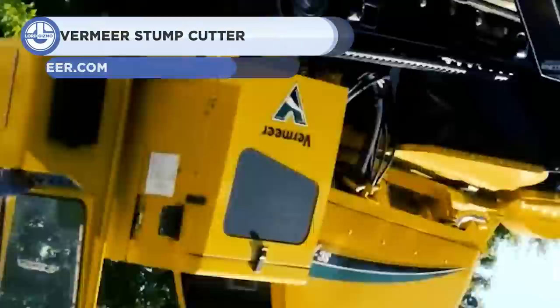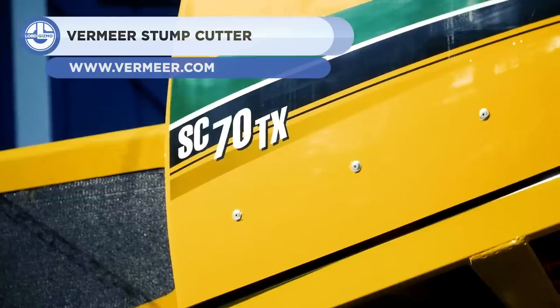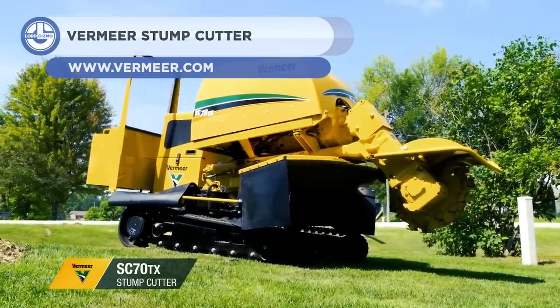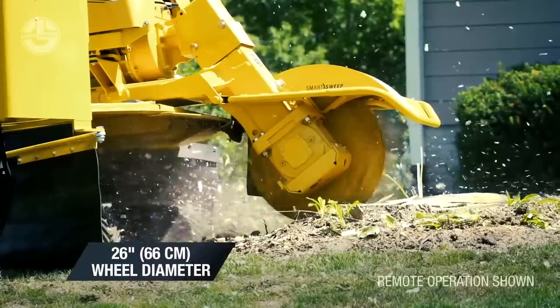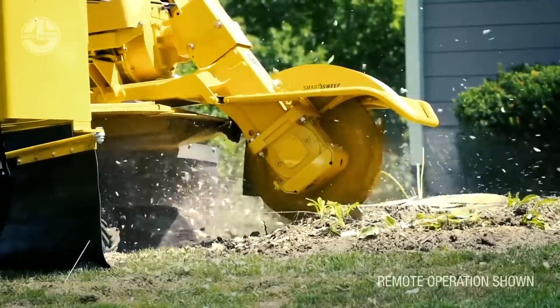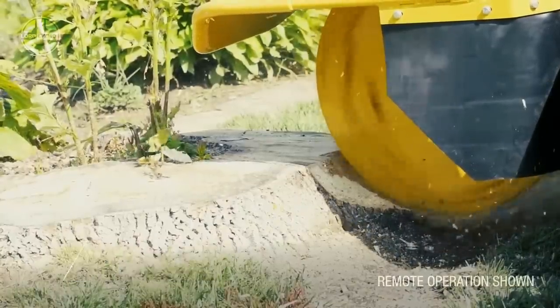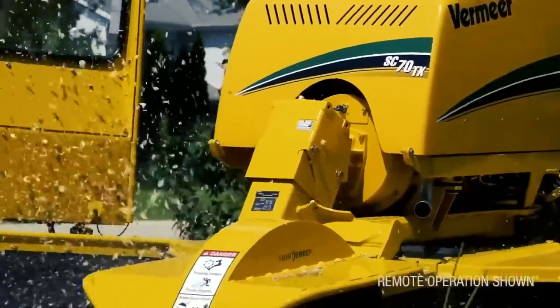Next, we have the Vermeer SC70TX. It's a compact machine built for stump cutting that is ideal for residential areas. For maximum job site productivity, its gearbox drive cutter wheel system directs the utmost amount of horsepower to the cutter wheel.